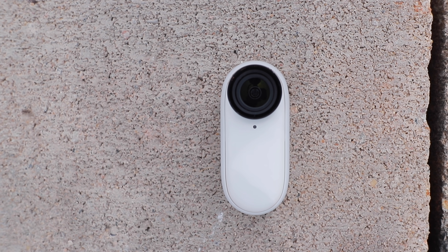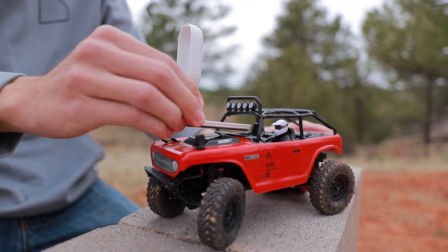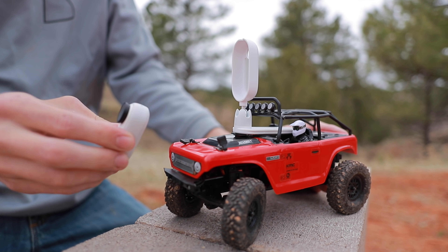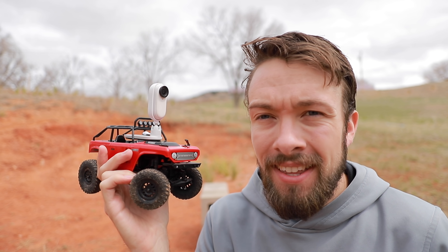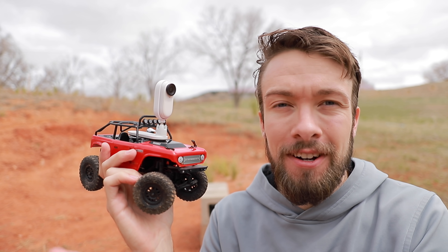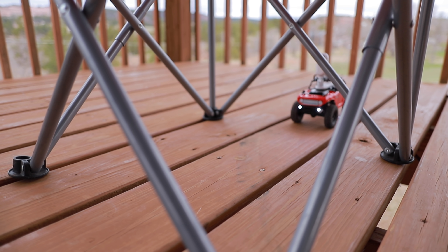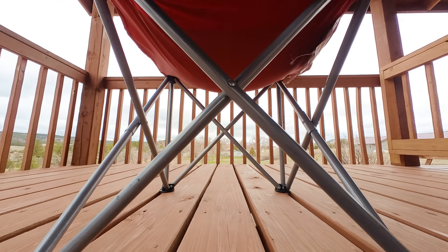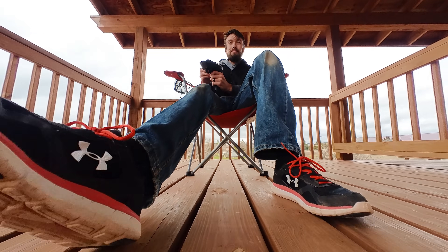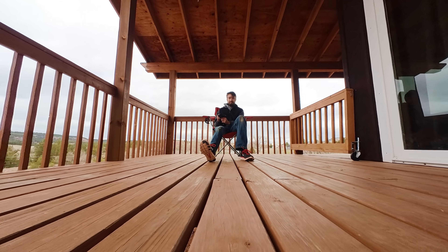Today I'm mounting the Insta360 GO 2 action camera onto a 1/24th scale 4-wheel drive RC crawler. Basically what we have now is a camera slider that has no limitations on how far it can move. This RC is called the SCX24. It doesn't have a very high top speed — in fact it moves really slow. But that's exactly what I need because I just want to be able to take some slow-moving precision camera moves.